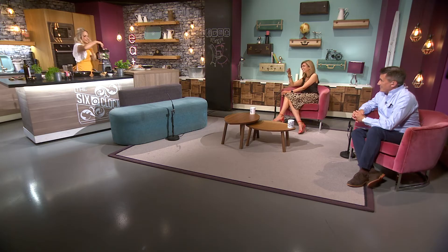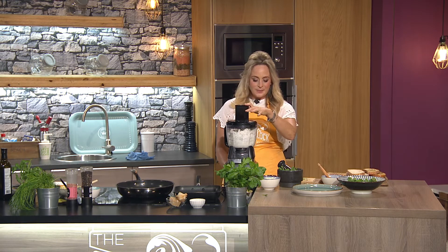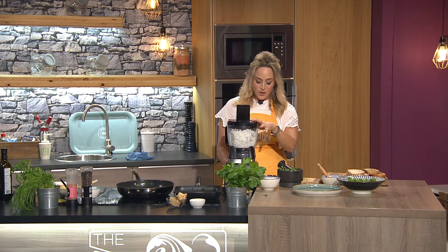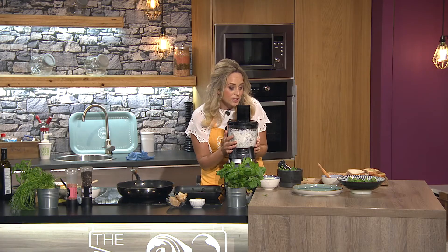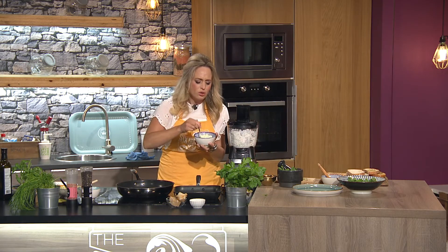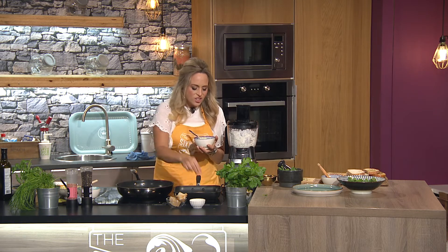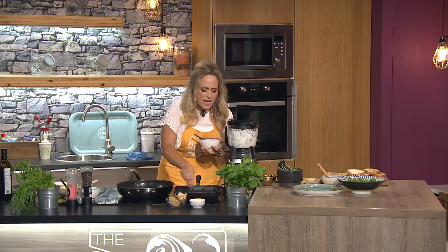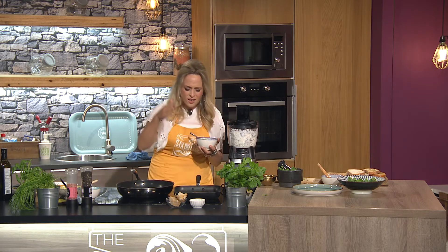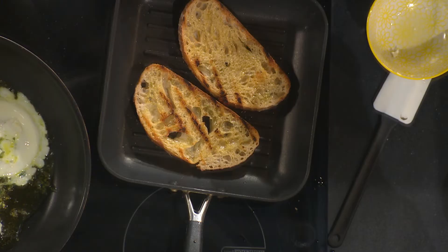I'm going to blitz this up. You whizz it all up — less than a minute — and you get this amazing creamy, cool, herby mixture. It is absolutely sensational on its own. And look at the lovely char on the sourdough — it's golden, it's charred, and it's just that combination of all these ingredients together that makes it all work.